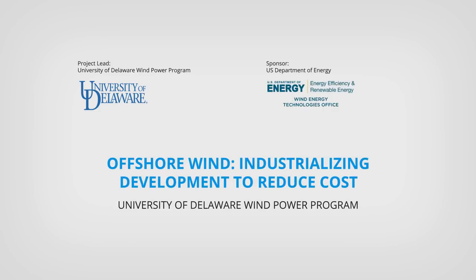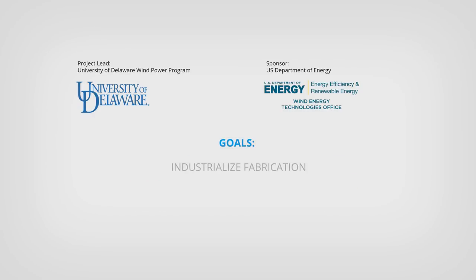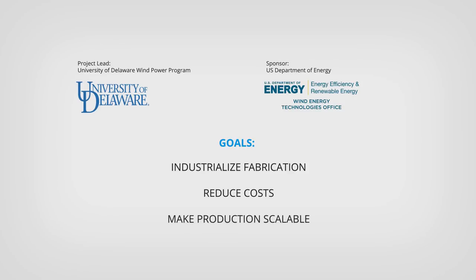This video describes a new method for construction of large-scale offshore wind power. Engineering is led by the University of Delaware, funded by the U.S. Department of Energy. We use existing equipment but new methods, seeking to industrialize fabrication, reduce costs, and make production scalable.